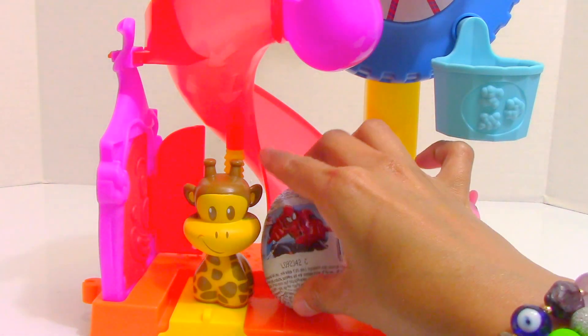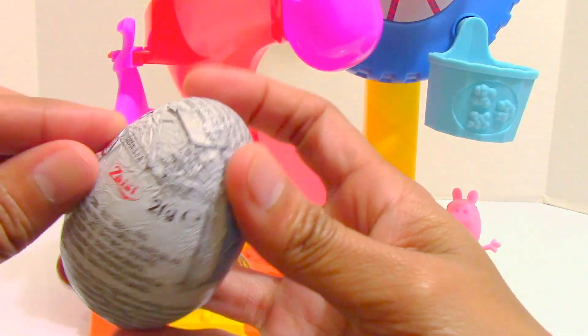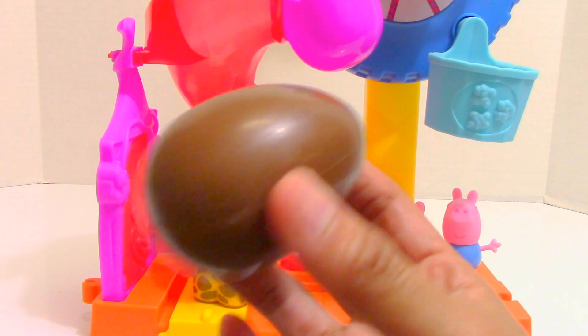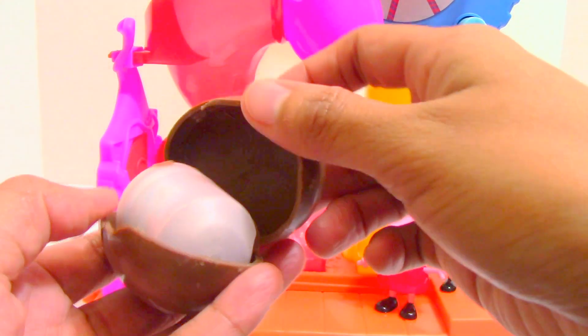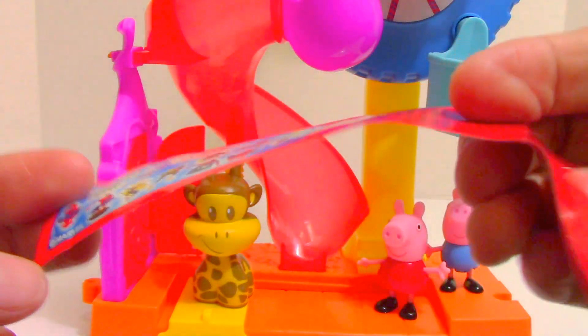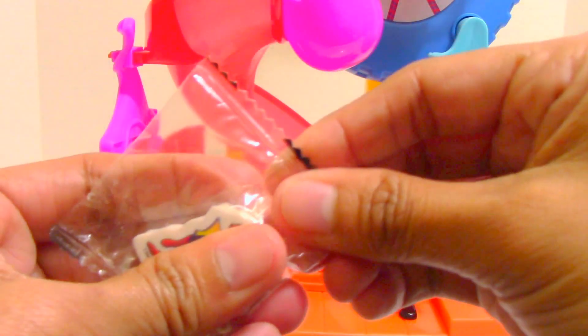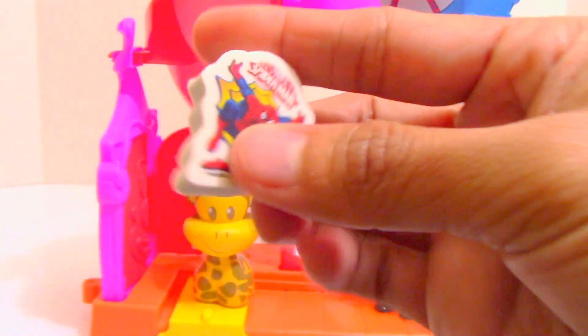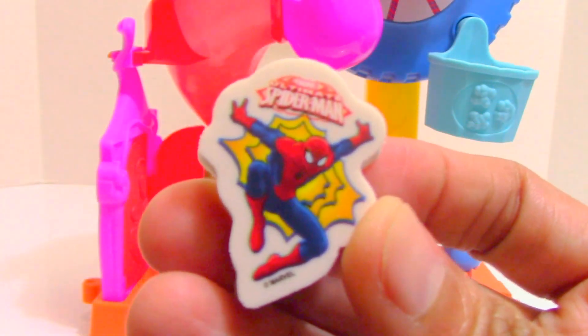Let's open this Spider-Man surprise egg. Drop it — yeah! Yummy, shake shake shake, what could be inside? Let's get it open first. And then it looks like a racer. Yes, it's a Spider-Man eraser!